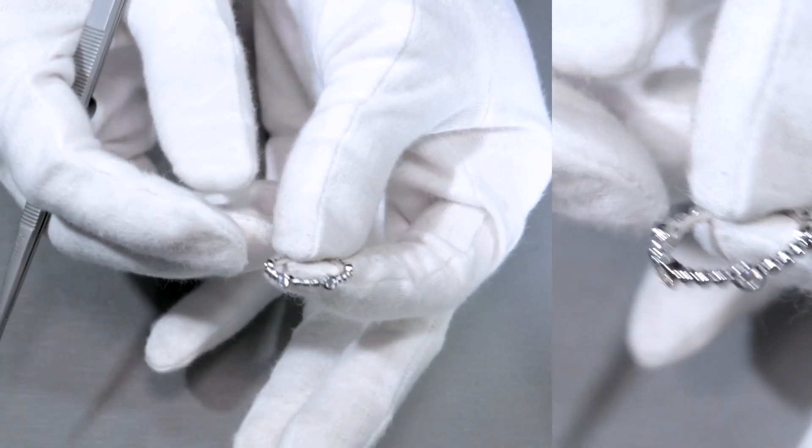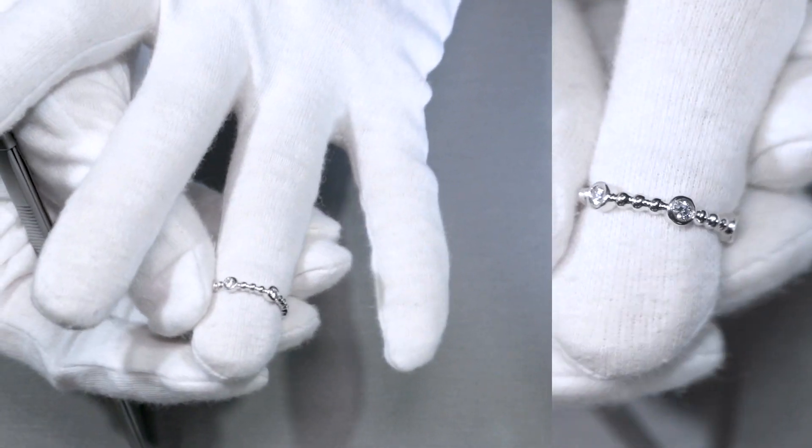Let me go ahead and hold that for you one last time — and that's how it looks when it's worn.